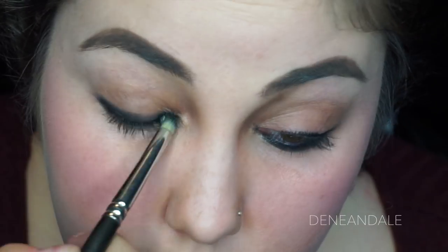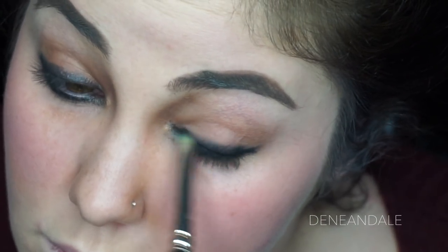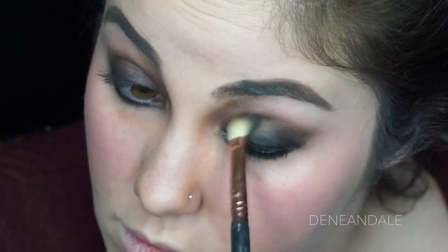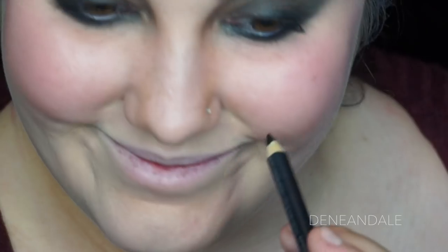Make it real smokey. Place some black on top of everything — I used Fashionista from the same palette — as well as underneath your eye. Make sure it's blended.